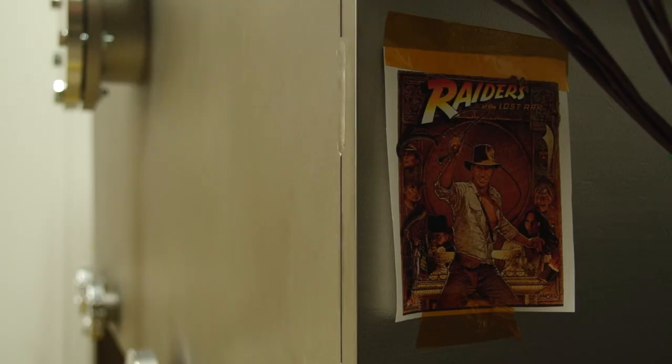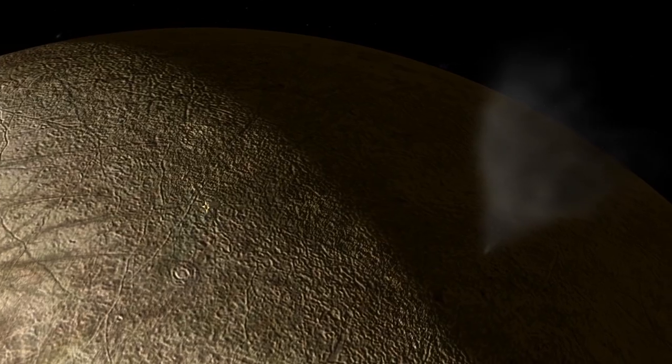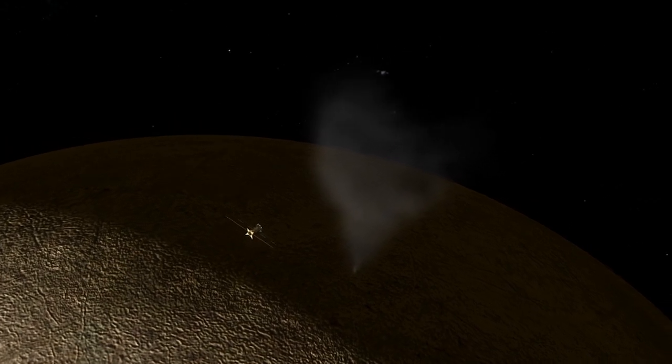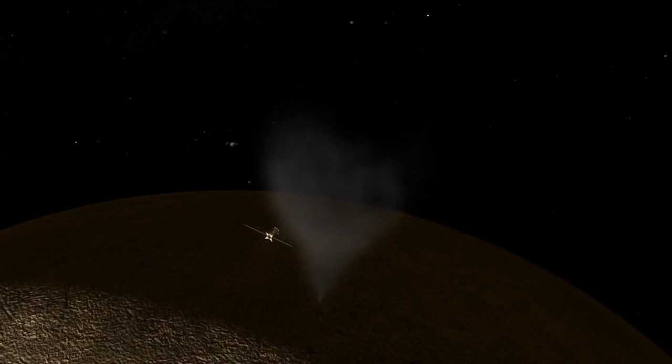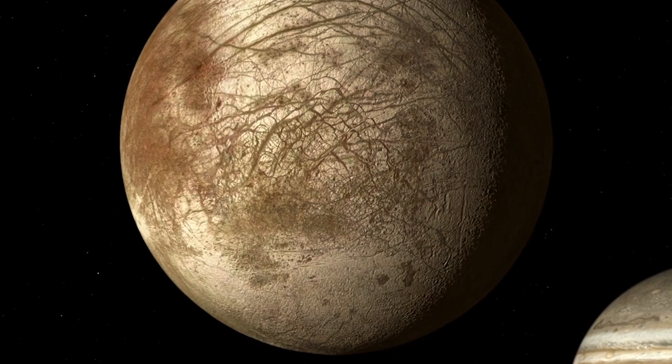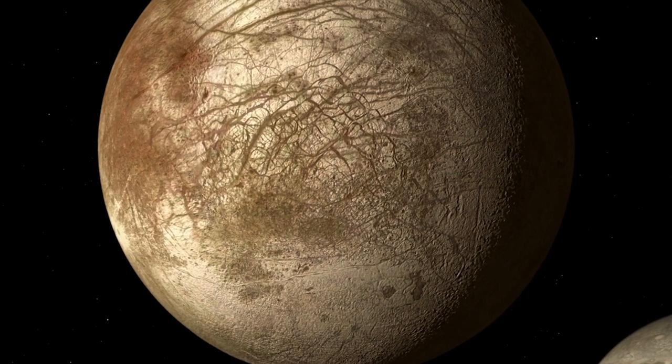There's still nearly 15 years or so to go before we maybe land on the surface and sample it to look for signs of life. But I predict that within our lifetimes, we will potentially revolutionize our understanding of life in the universe and our place in it.